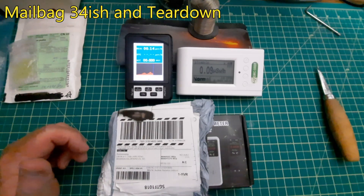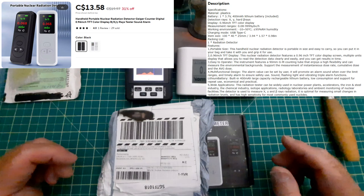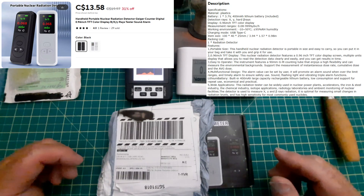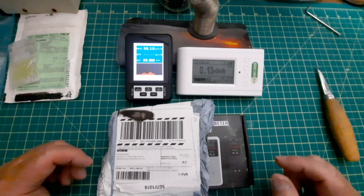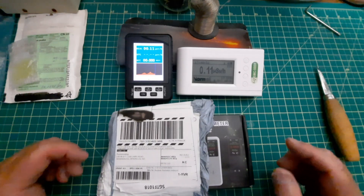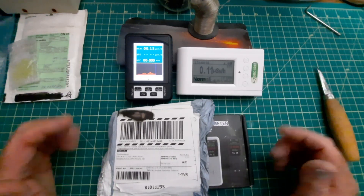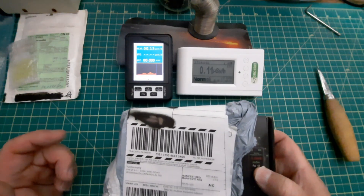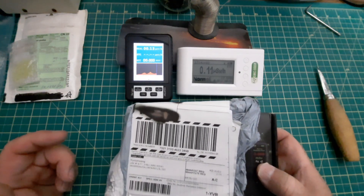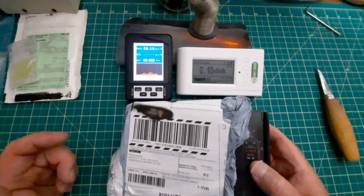Hey, mailbag 34-ish and teardown. This is take two because I left my address sitting out there in the wide open and didn't even realize it until I had finished editing. So let's try this again. I have several Geiger counters here, and I decided to buy the cheapest one I could find on AliExpress to see how good it is. And since this is take two, I already know the answer to that.